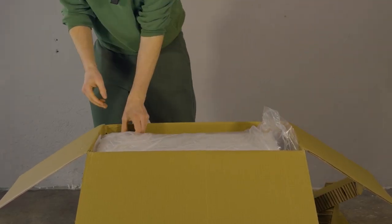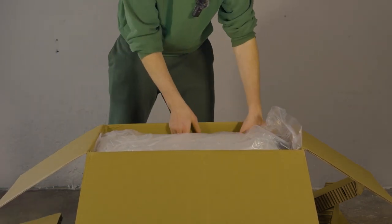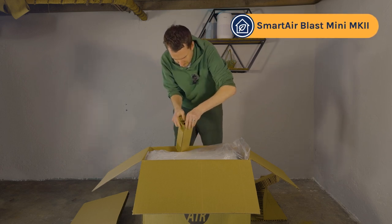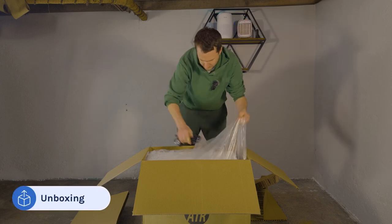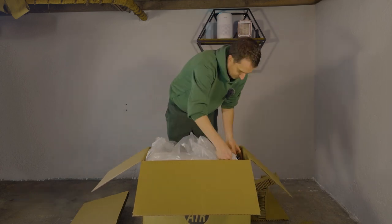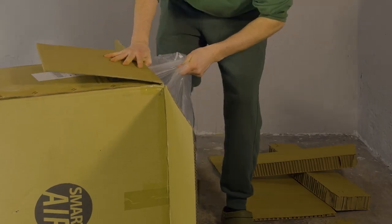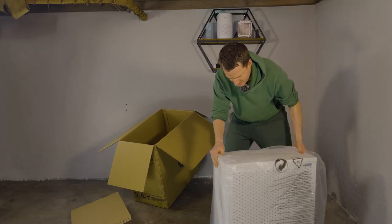This is a big device, as we saw with the Mark I, so it's good that they've given it lots of packing. This seems to be the plug — let's have a look. Here we have the UK plug, which is great. As with the Mark I, this is a pretty heavy device, but as you can see, it comes on wheels.